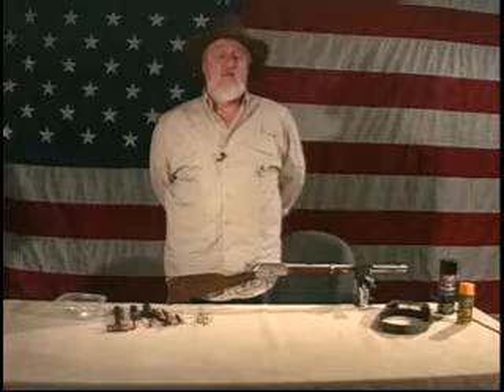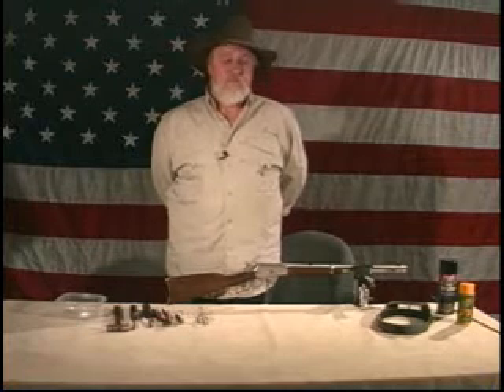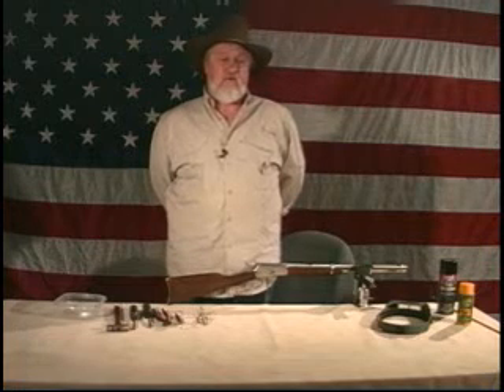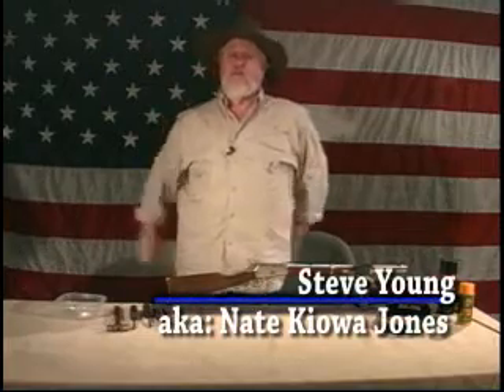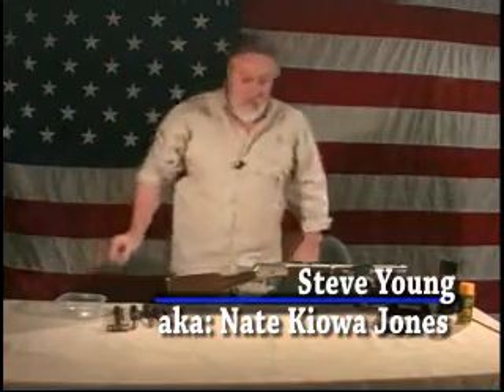Back then you couldn't find .44-40 brass to reload. You had to buy factory ammo, $30-$35 a box, just to get some brass to reload. And I had to fix the guns to keep from destroying the brass. That's kind of how it got started — I started fixing the guns so they would run that .44-40 brass without destroying it. And in the process, I found that the guns were pretty slick. Get them cleaned up and they'd run really nice. That's basically how I got started doing these cowboy guns.